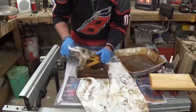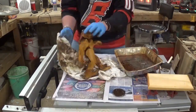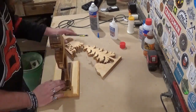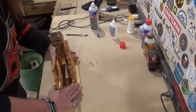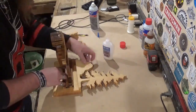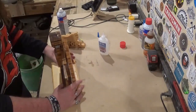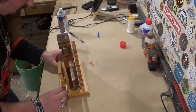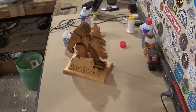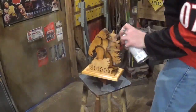Once everything was stained, wiped off, and dried on hooks for a few hours, it was time for final assembly. We came back with medium-grade CA glue and activator, and once glued, I let it set around five minutes to make sure the glue had fully cured. Then it was time to apply a finish — I used several coats of Rust-Oleum clear gloss, and once that dried, this diorama was complete.